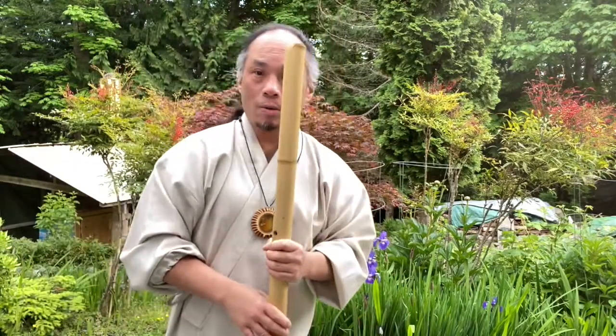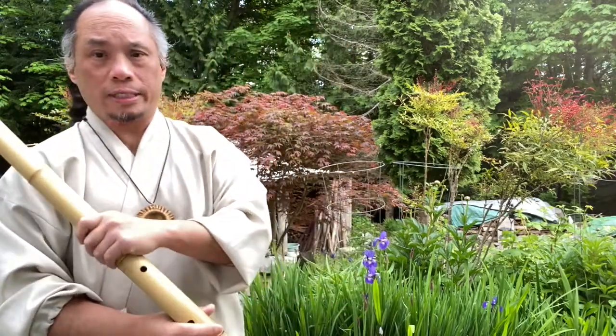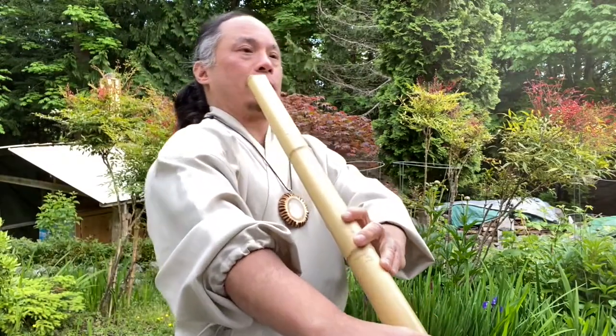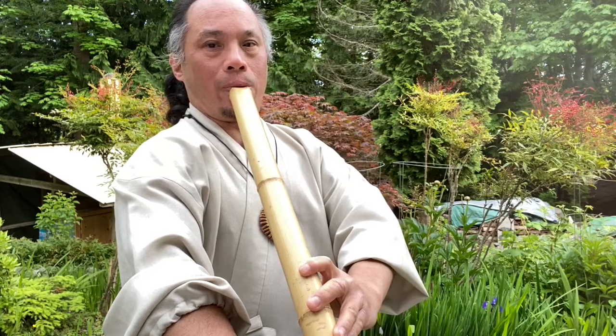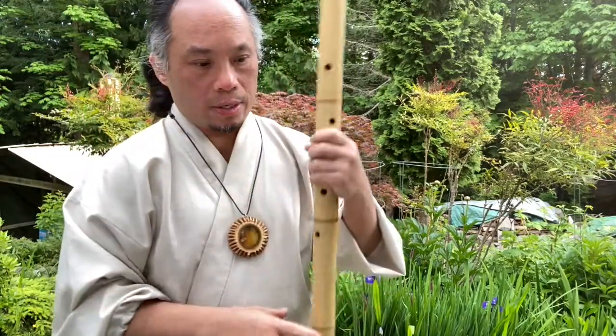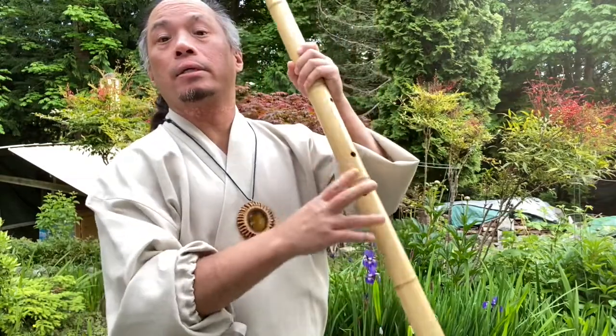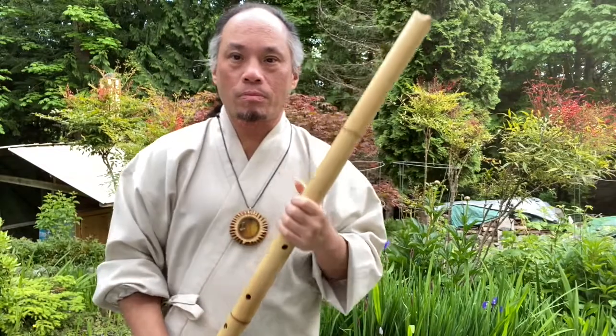Once you get used to that kind of breathing and blowing, you can put more texture and more air into it. Any kind of breathing style you want to do, but initially use the warm, quiet breaths so that you can catch the bass tone more easily.